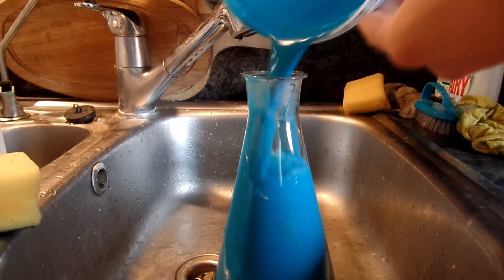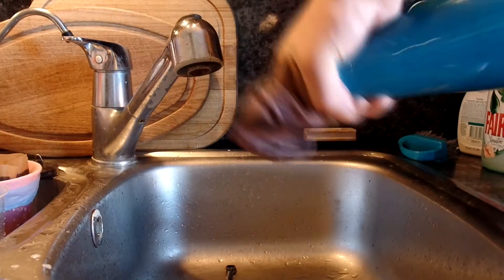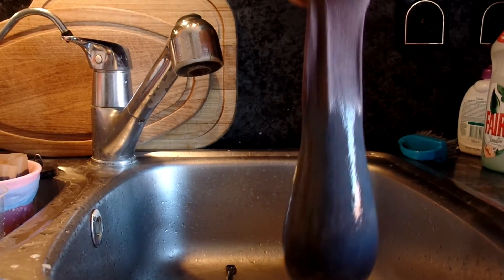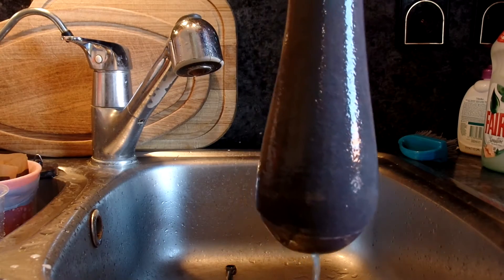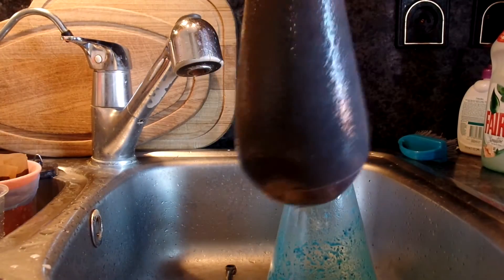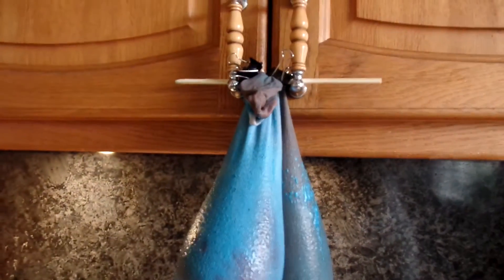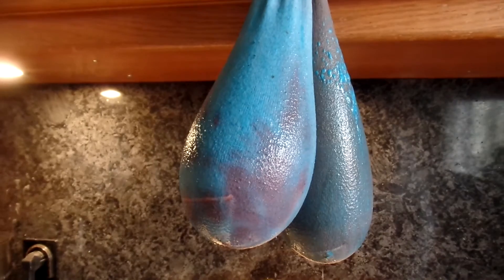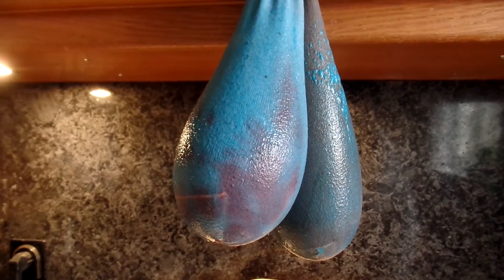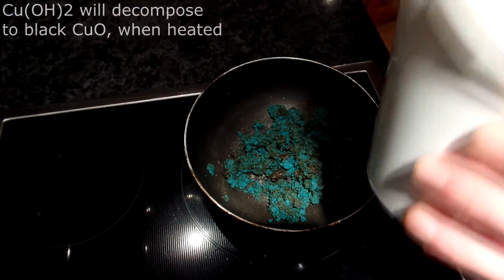This is really hard if you don't have a vacuum filtering kit, and I don't — so I use the next best thing: a sock. Yes, a sock. I discovered this accidentally by reinforcing a coffee filter with a sock. The coffee filter still broke, but the sock stopped most of the precipitate. Some of it goes through, but when the precipitate blocks the sock's fibers, only water and soluble stuff goes through. It still takes a long time to filter.